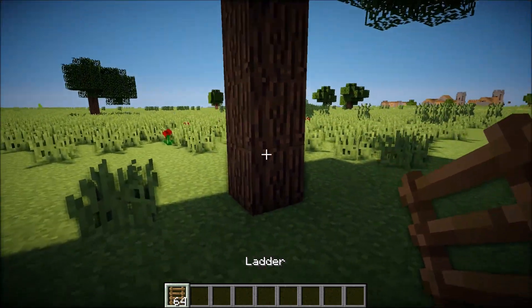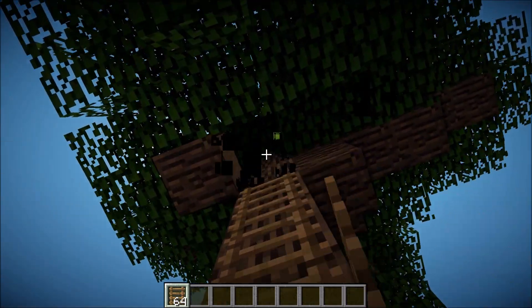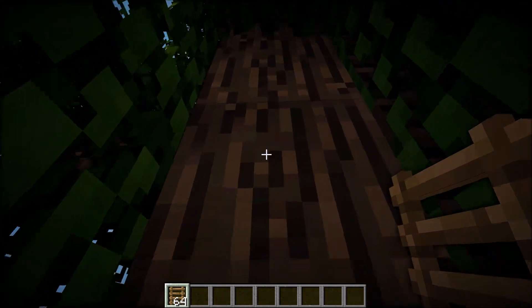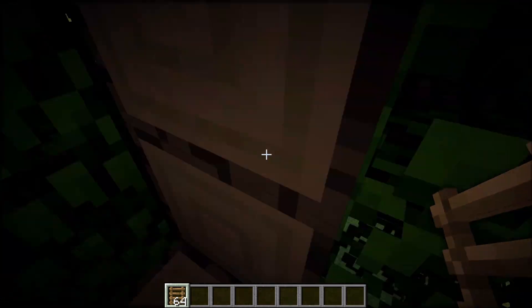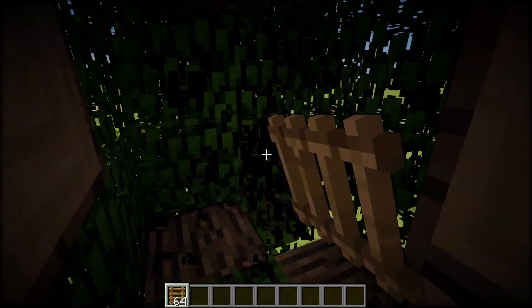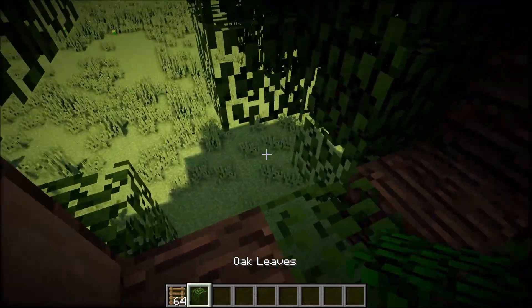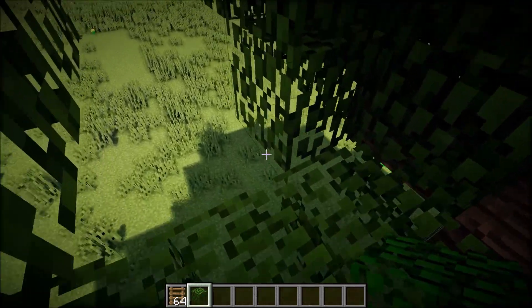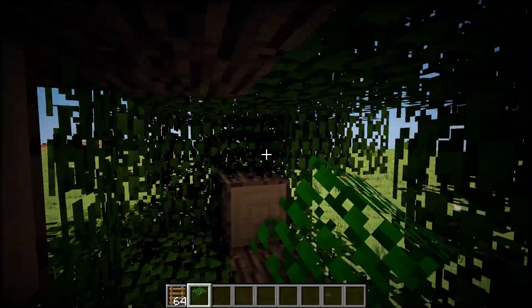So what we're going to do is we're just going to grab a ladder and bring it up into the tree. I recommend going in the middle of the tree and breaking inside the log, just like that. It does depend on how big the tree is, but what you want to do is just make a big hole. If you are in creative you can fill in some of it, but if you're not, then just try to get a decent size that you can live in.